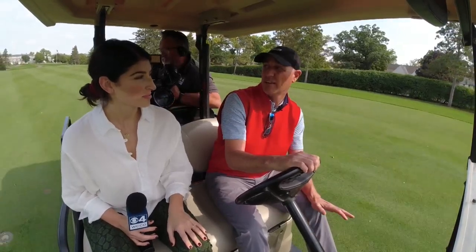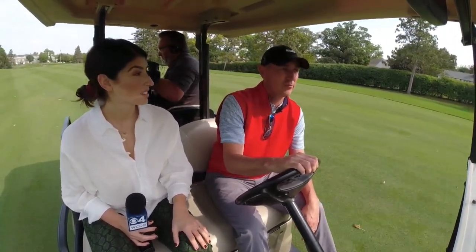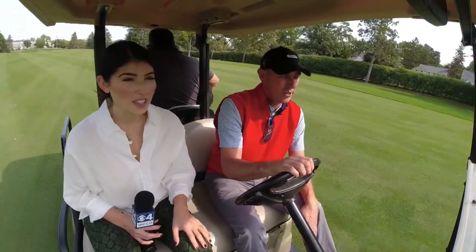It was 2009. I think 90% of our putting surfaces were dead. So it was kind of like, all right, we need to do something. No choice.